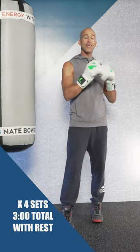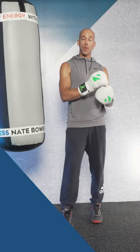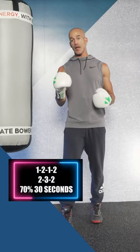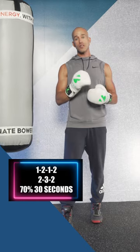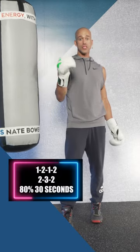Do those two combinations continuously — 30 on, 30 rest, 30 on, 30 rest — for three minutes total. Take a one-minute break. Do the same thing again at 70% effort with the same combinations for your three-minute round. Take a one-minute break, then go 80%.